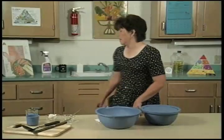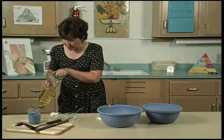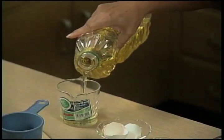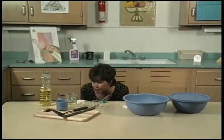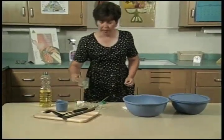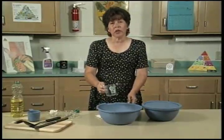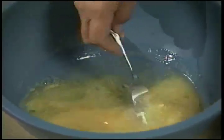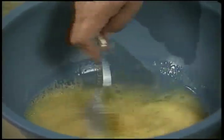Now we're ready for our vegetable oil. Any type of liquid vegetable oil works well with this dough — we're going to need one fourth of a cup. Make sure you measure accurately. Vegetable oil is not necessary for this recipe, but it will keep the bread fresher for a longer period of time. Now we're going to mix our liquids with a fork — you can use a whisk, but you don't want to use an electric mixer. Just blend them together slightly.